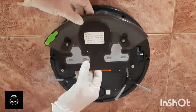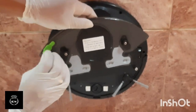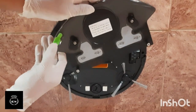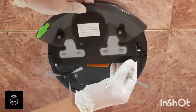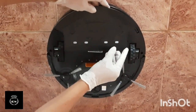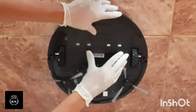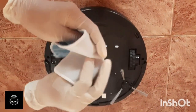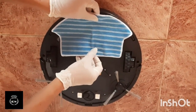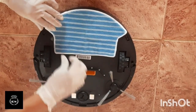I put the mopping cloth here, then attach the floor cleaner. I put it in place and it will be fixed. I put this on the handle, then I put this inside. Let's fix that.